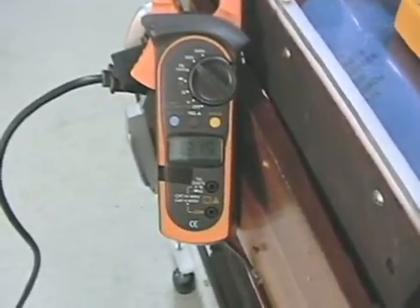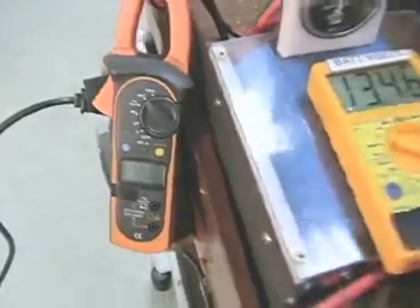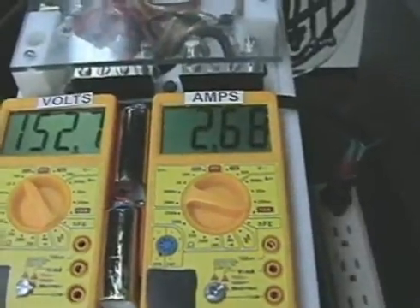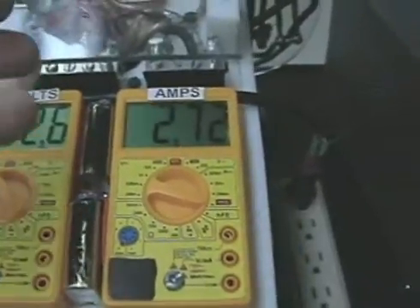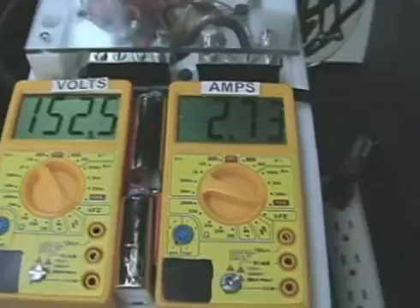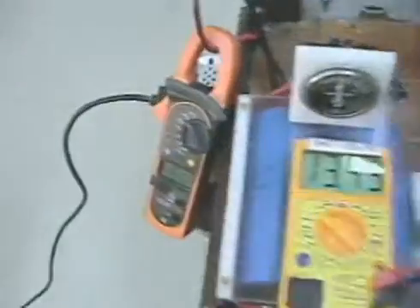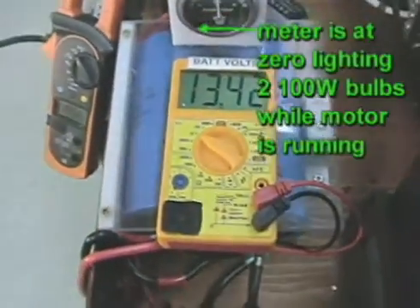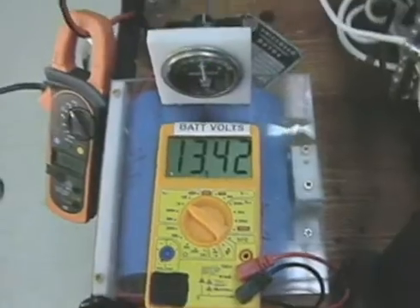18 amps into the charge batteries. And 2.6 amps at 152 volts, which is actually 120 volts. So 2.73 amps into the pulse motor. And 3.53 amps, 18.55 amps out. The battery bank is sitting at 13.42 volts.